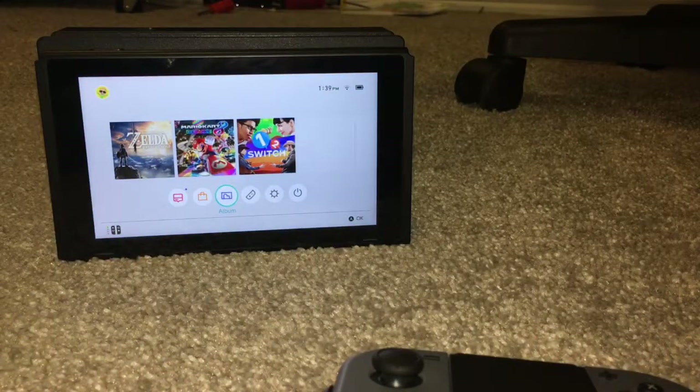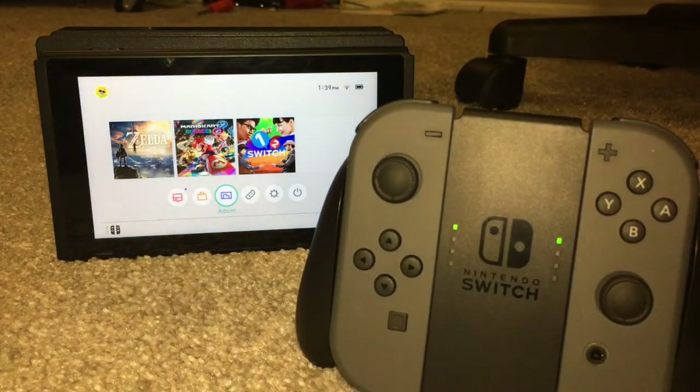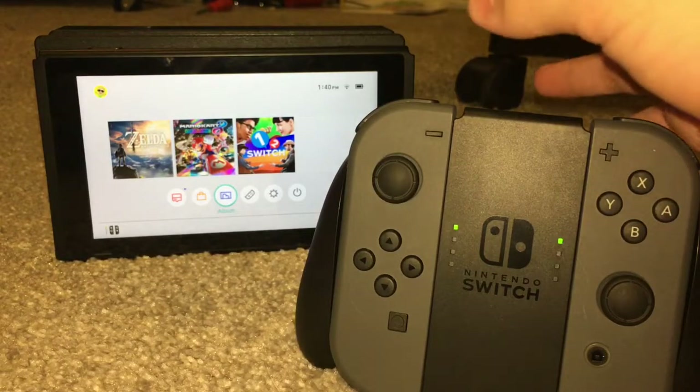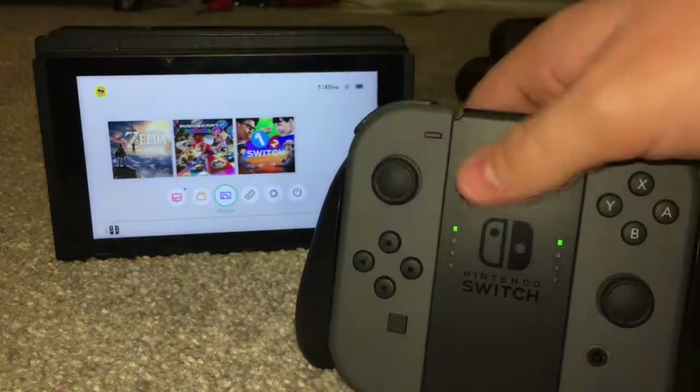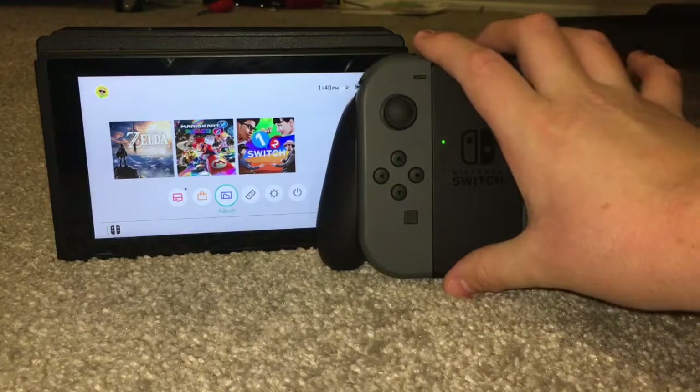Honestly, for $300 you get your money's worth, because with this you don't have to buy both a home console and a portable console. Battery life is about three to four hours — not the best — but you're getting console-quality games for about four hours, and you can bring a battery pack or use the car charger they sell. It's a nice little package for $300; you get everything you need besides a game, and the games are expensive but you get your money's worth.